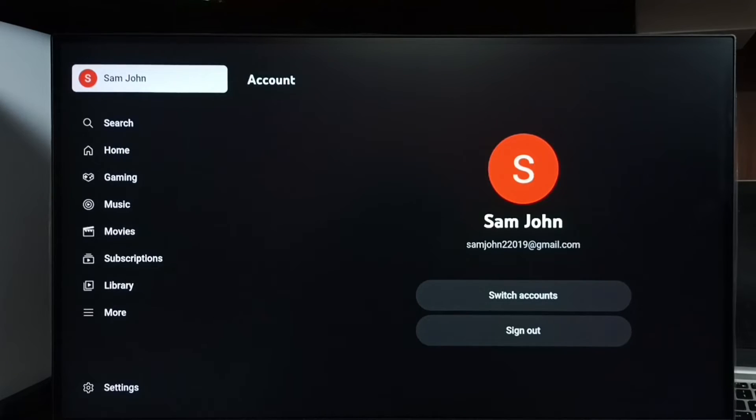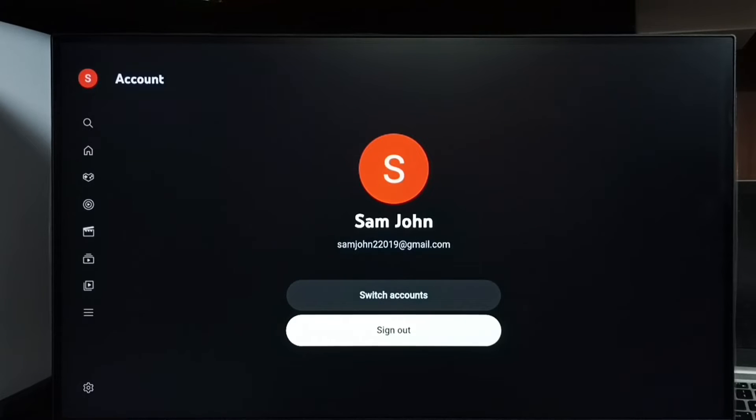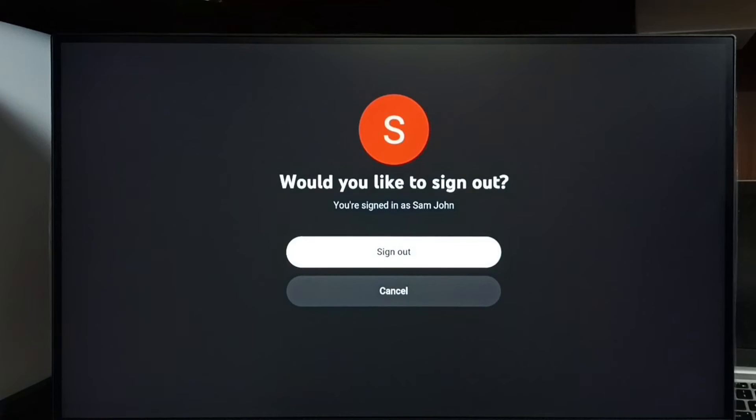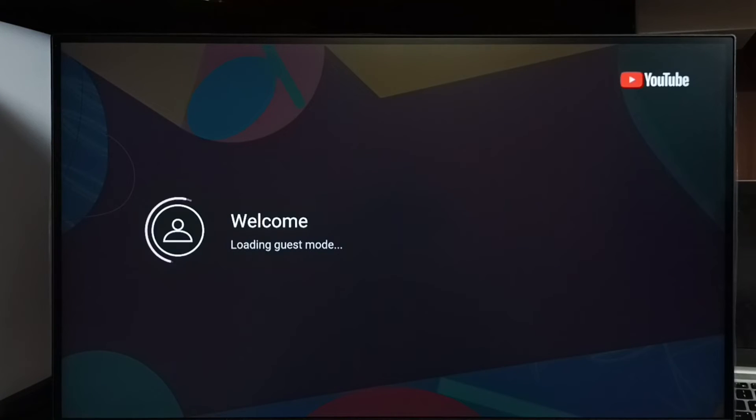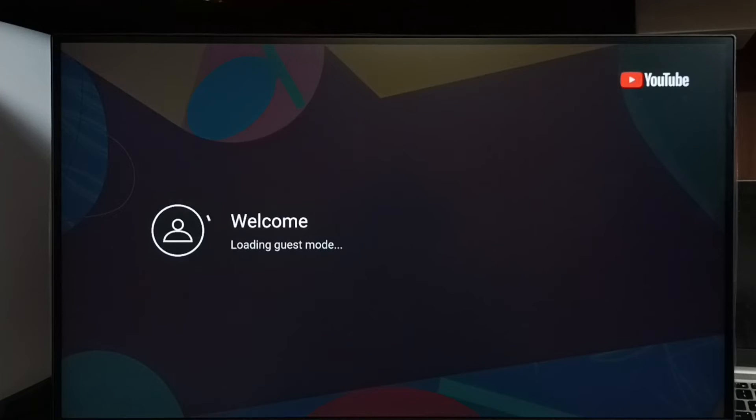And use a guest account to watch YouTube. Let me tap sign out, then again tap sign out. Now it's asking who is watching, so here I can select guest. Now it's adding a guest account to YouTube, please wait.